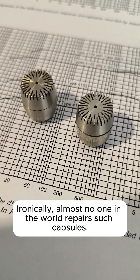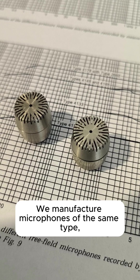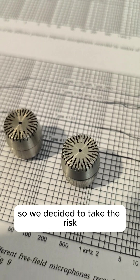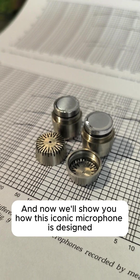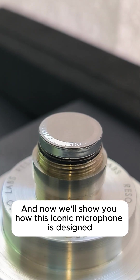Ironically, almost no one in the world repairs such capsules. We manufacture microfins of the same type, so we decided to take the risk and eventually we succeeded. And now we'll show you how this iconic microfine is designed.